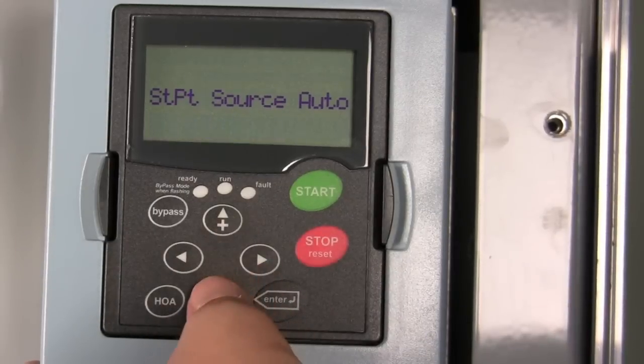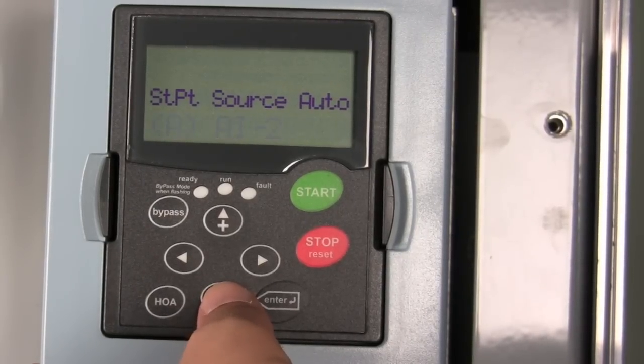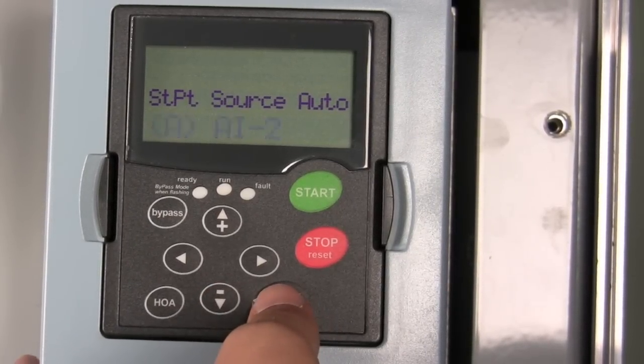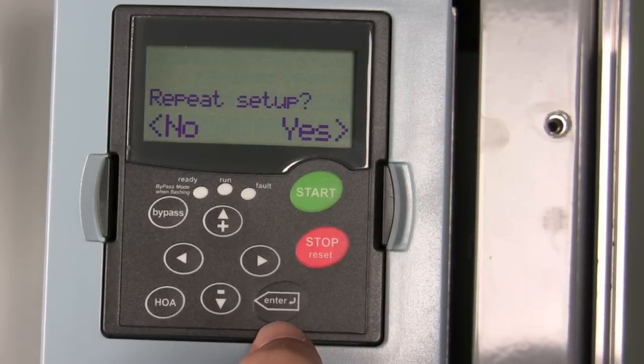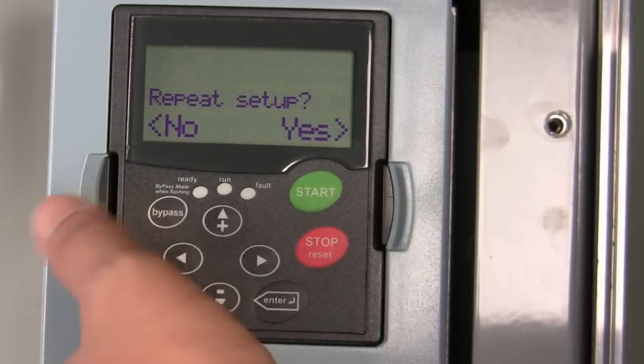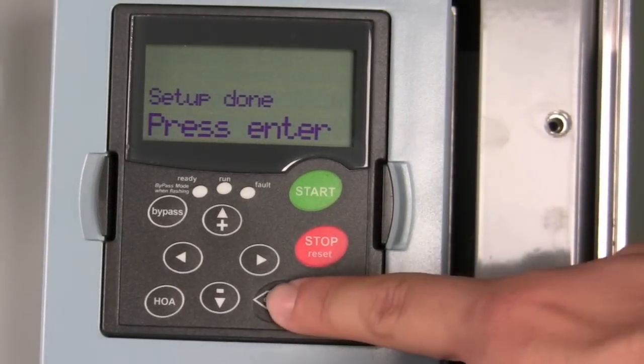Or are you going to grab your set point or your speed? We're going to do the same thing through an analog input on the controller from the DDC controller to the drive. Do we want to repeat setup? No, we're done. Setup's done — now you're ready to start your drive.